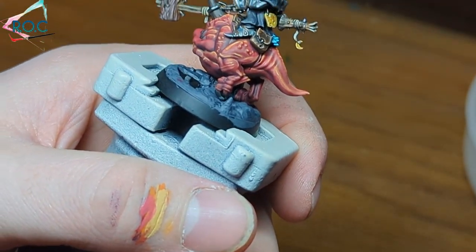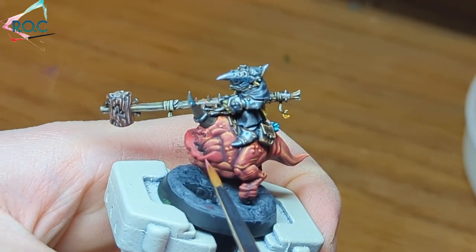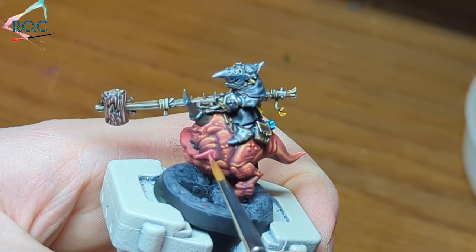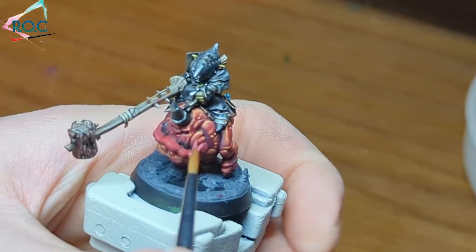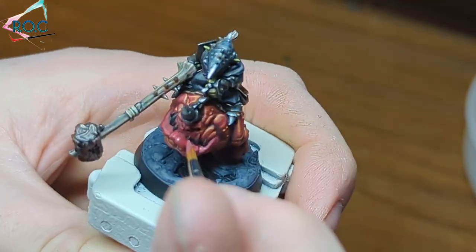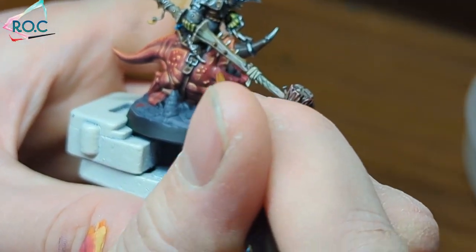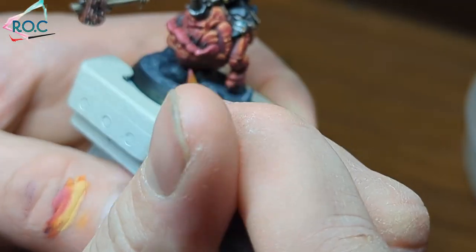Before I get ahead of myself, I'm going to paint the face and the lips. I choose to use a pink tone to draw your attention to the face. As faces are one of the main focal points of a model, it helps to find ways to make them stand out, especially when it comes to creatures such as squigs where it's predominantly one colour. For the pink lips and face, I mixed some Wazdakka Red with a small amount of Screaming Skull. The highlights are concentrated on the upper areas, and on the lips I did vertical lines to add texture — this could represent dry, chapped lips.